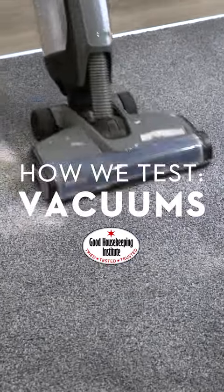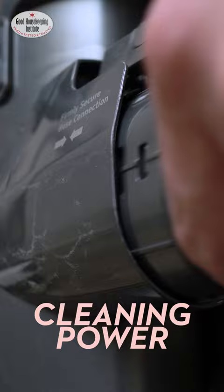How We Test Vacuums: When we test vacuum cleaners, we're testing for cleaning power and reliability. We're looking for a vacuum that makes cleaning easy and leaves your floors sparkling week in, week out. The Stair Test: We vacuum steps and count the number of stairs the vacuum can reach before the body on the floor falls over.